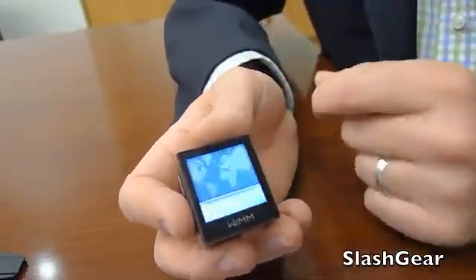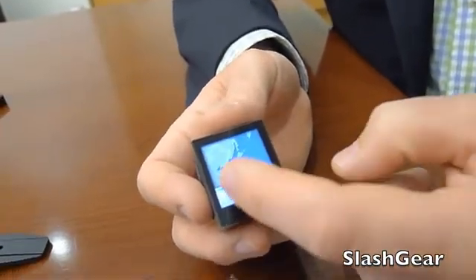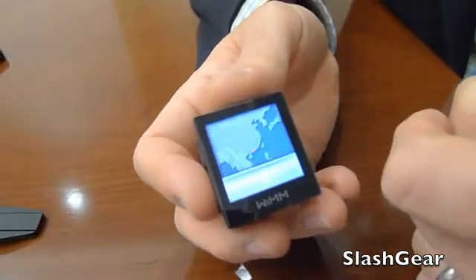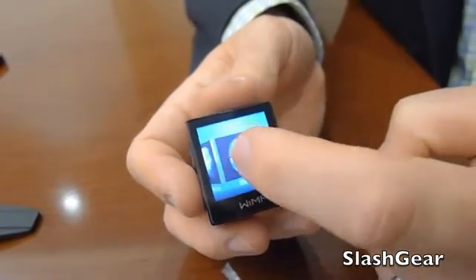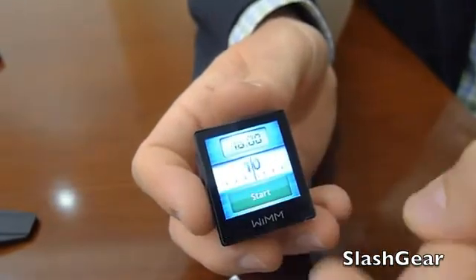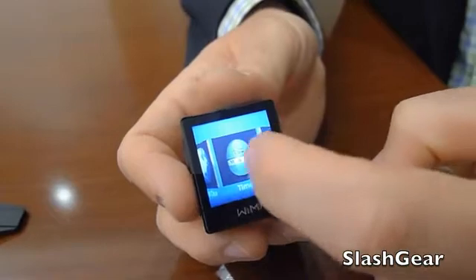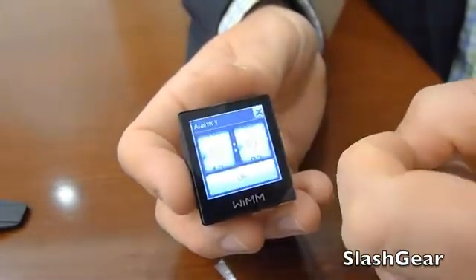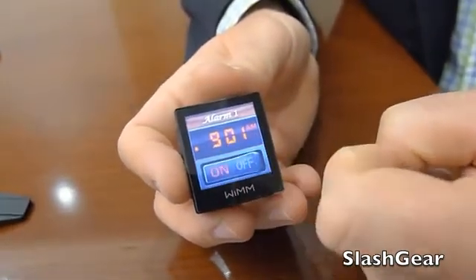Can you show us some of the apps that come installed? Sure. This is the world clock — you pick the cities you're interested in, you can see the globe spins around to show you where it is and what time it is. You can also go into a timer — this one's sort of fun, you spin it like an egg timer and start the countdown. We've also got an alarm clock with a bit of a retro feel — I can set my alarm and turn it on and off.